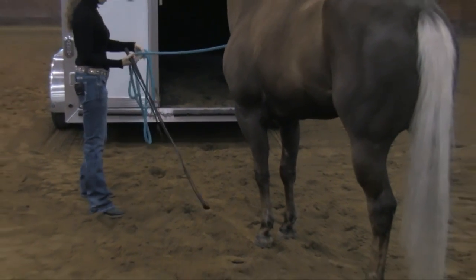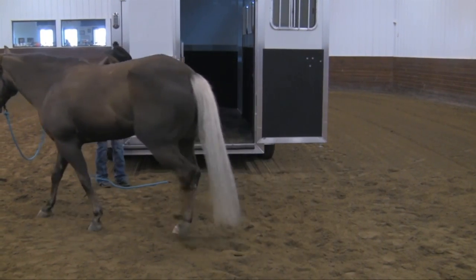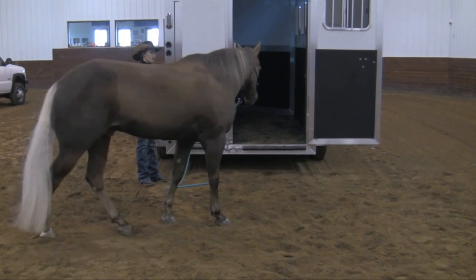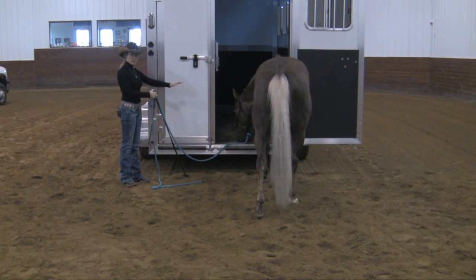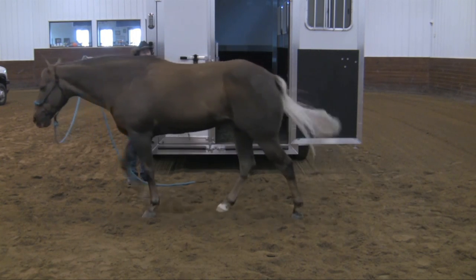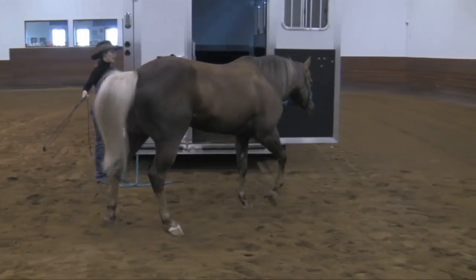Then we're going to go ahead and send this horse back up to the trailer again. If you have a horse being more difficult than this, another technique is not just to stand here and try to force the horse in. I want to know if I can send the horse around to the side, ask it to reverse, and send it back up. If I have a horse that's real sticky about going in, I can send it up there and give it a break when it's in position. The reward isn't a treat or scratching — it's the horse being able to stand still. This also gives us another place to practice these exercises.